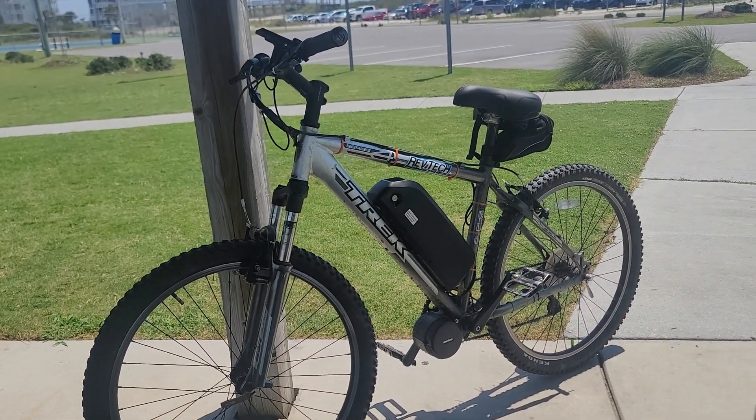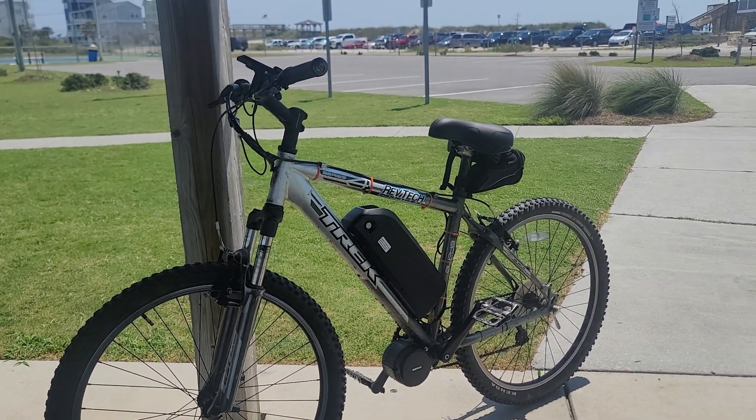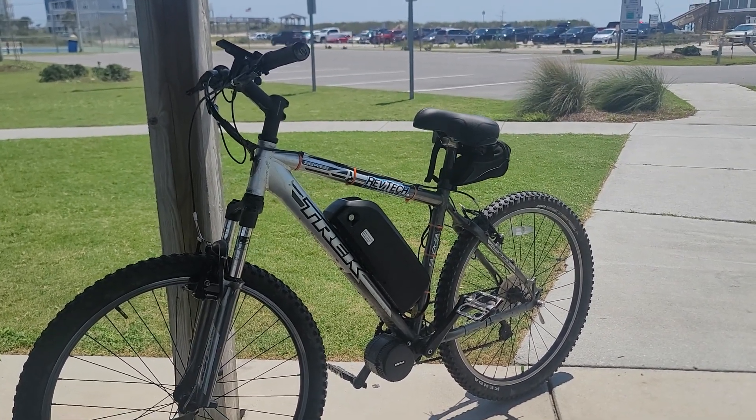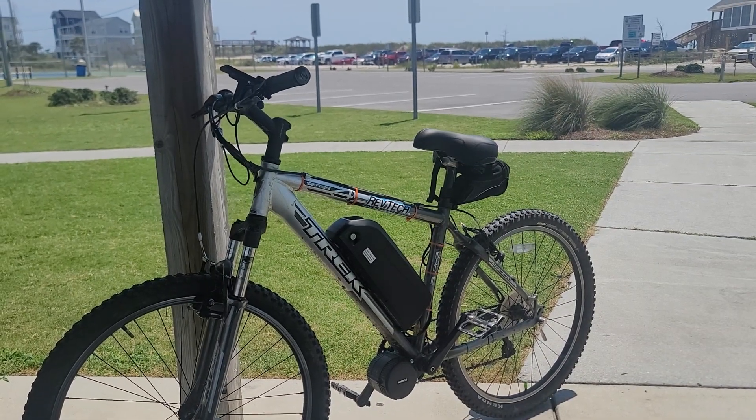I have no idea how long the battery will last or how many miles I can go. In eco one, I always just ride it around and the battery indicator never goes off a hundred. I think it's just sipping battery in eco mode one.